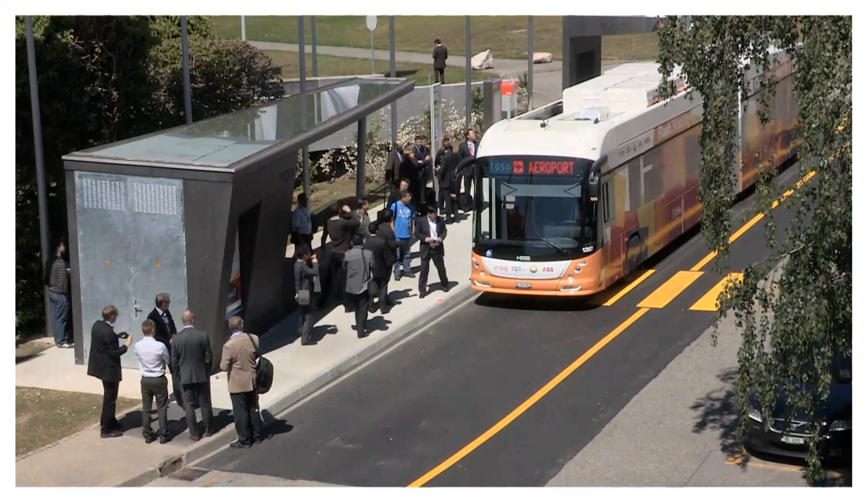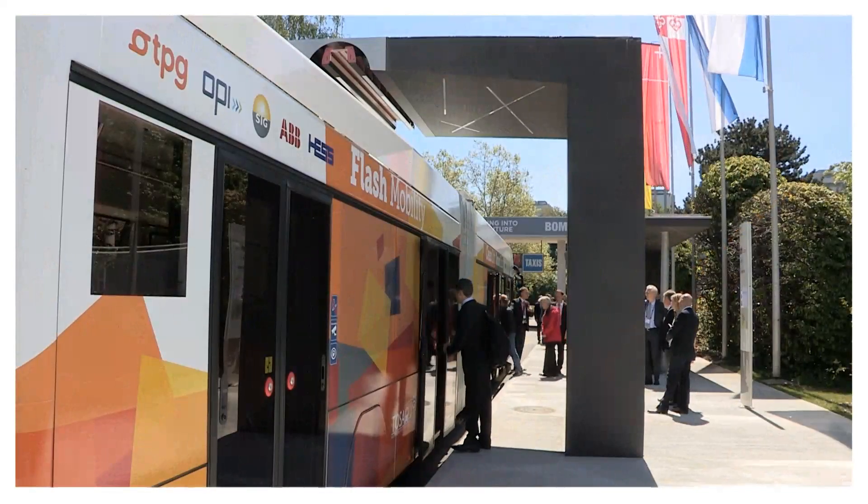We have a strong ABB railway business established on the market, and around this railway business we decided to move towards sustainable mobility applications. One of the obvious ones that came to mind when we decided to go for public mass transportation was this 100% electrical bus.